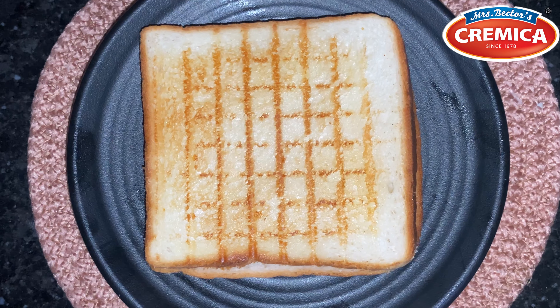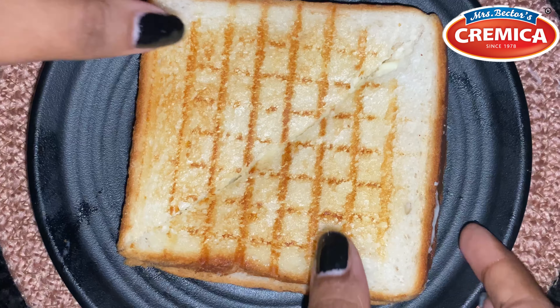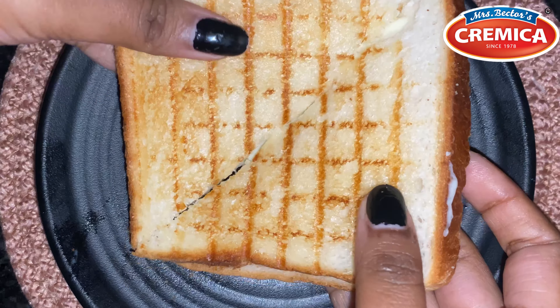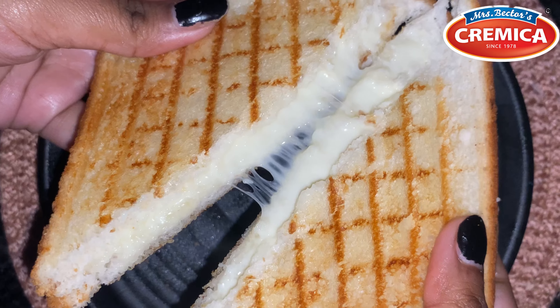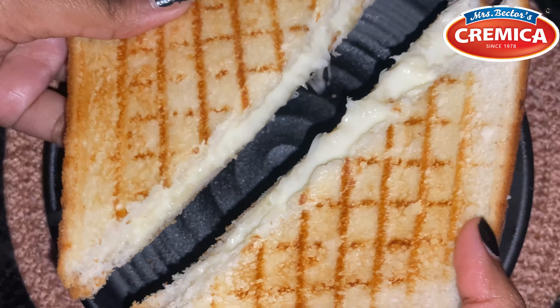Once the bread is slightly browned, flip it over and continue cooking until it's golden brown and crispy. Cut it in half and see what's inside — that layer of cheese and Cremica cheese spread makes this a super impressive grilled cheese.